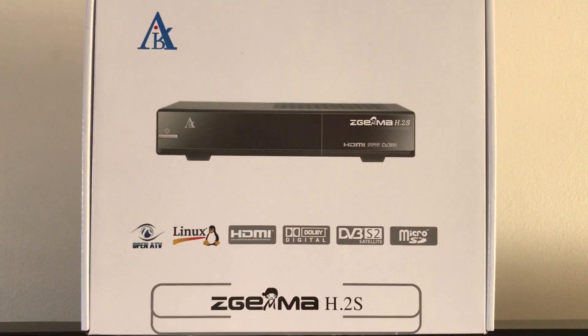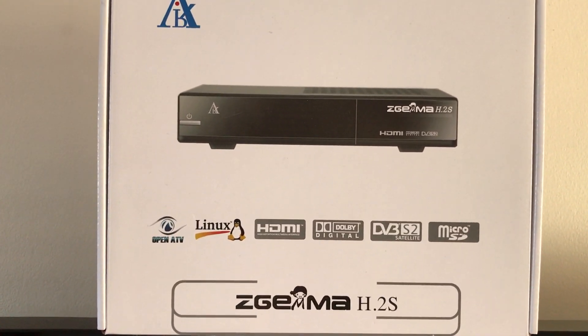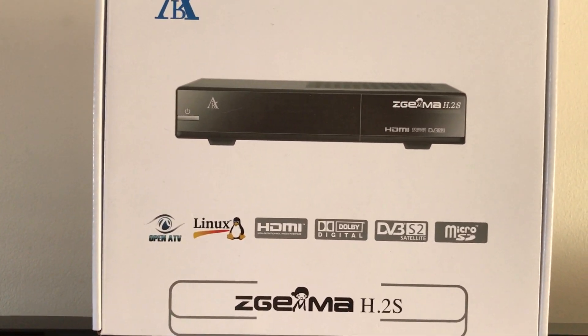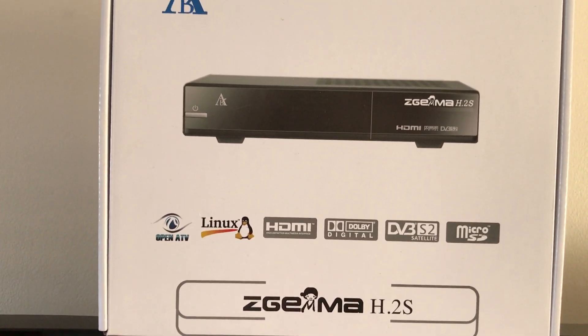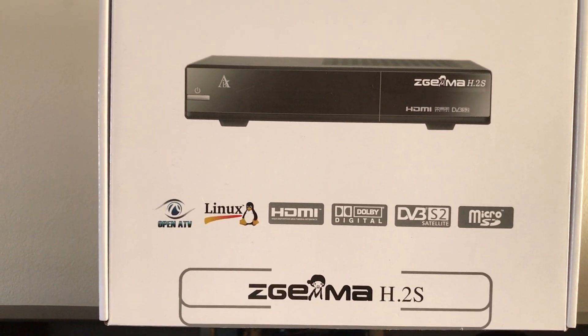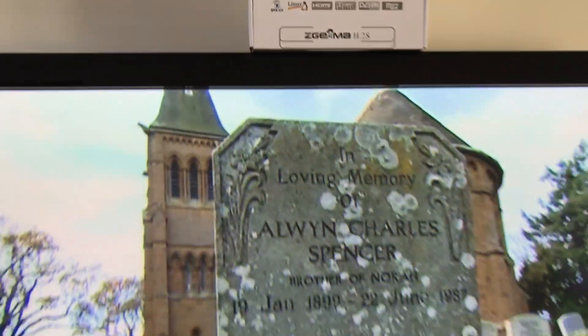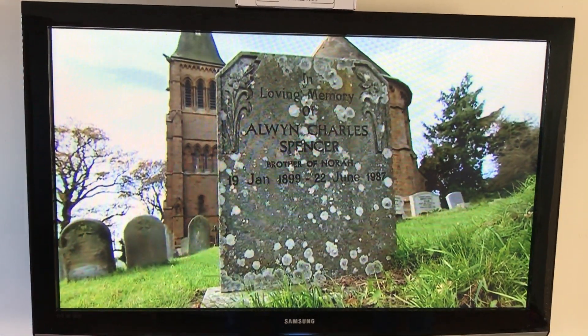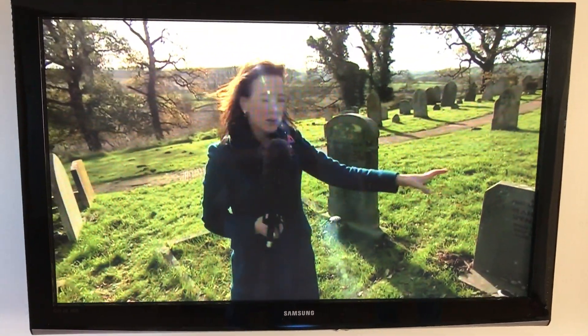This is a quick video guide to show the network settings on a Zegema box which is connected to a VPN router from Liberty Shield. The first thing to keep in mind with the Zegema box is after connecting it to the VPN router you should always reboot it. This is an active Zegema box connected to a VPN router showing BBC TV in the UK.